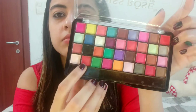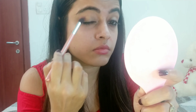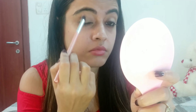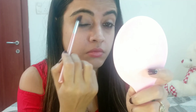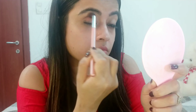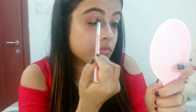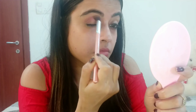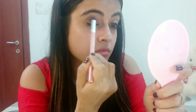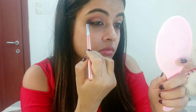Next I am taking the Miss Rose Eyeshadow Palette and I am going to use the red shade, applying it all over my crease area and to the outer corners of my eyes. I love this eyeshadow palette — you get so many colors and shades in just one palette and it's so affordable and so pigmented. You can always give this palette a try. I will keep adding color until I get the desired shade.